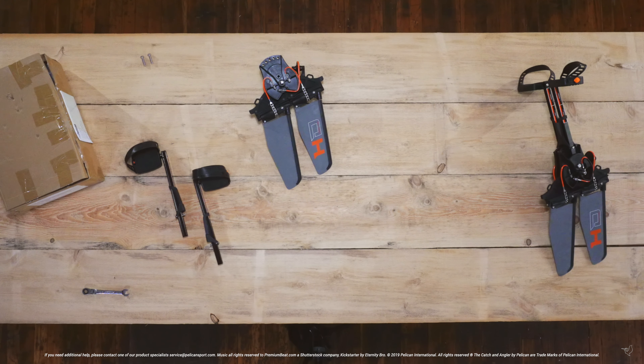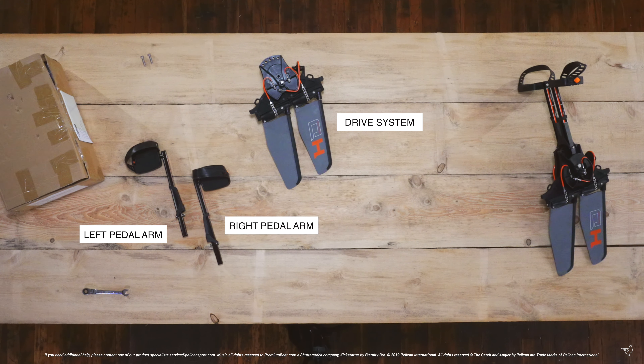Welcome to Pelican's how-to assemble your new pedal drive. In the box you will find one left pedal arm, one right pedal arm, one drive system with fins pre-installed, and two bolts. You will also need a 15 millimeter wrench to complete this installation.